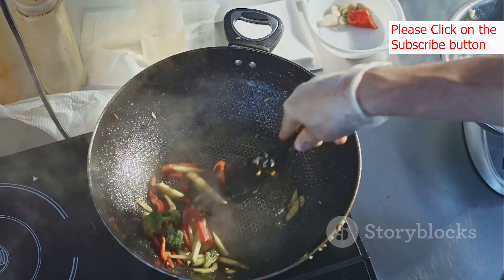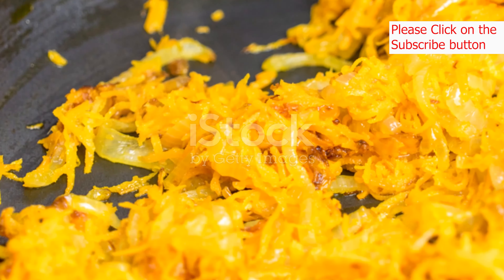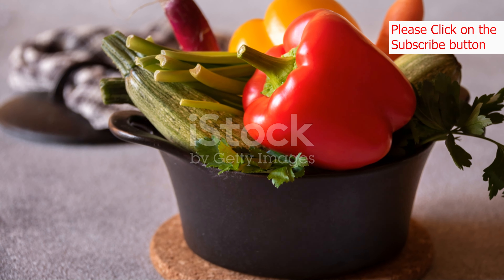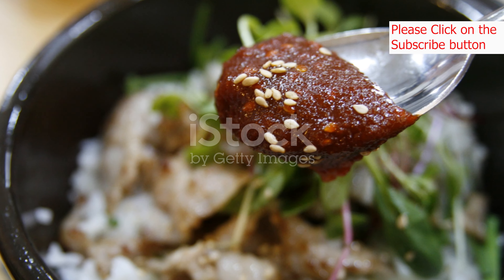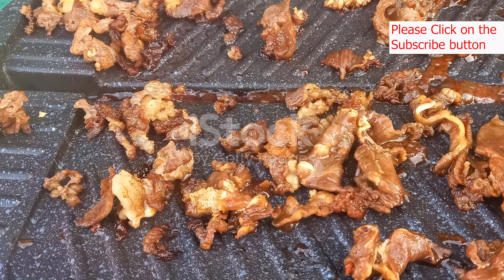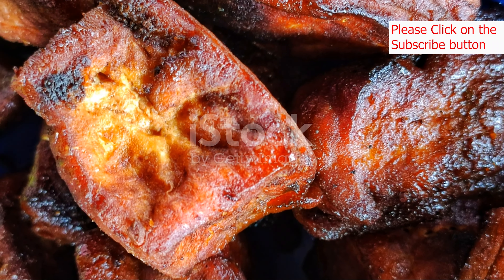Now for preparing the vegetables: heat one tablespoon sesame oil in a large skillet over medium heat. Add the spinach and bean sprouts and sauté for two to three minutes until wilted. Season with a pinch of salt and pepper, remove from the skillet and set aside. In the same skillet, add the remaining sesame oil and sauté the carrot, zucchini, and mushrooms for three to four minutes until slightly softened. Season with a pinch of salt and pepper and set aside. If using beef or chicken, add it to the skillet and cook until browned and cooked through, seasoning with soy sauce, sugar, and black pepper. If using tofu, simply pan fry it until golden brown and crispy.